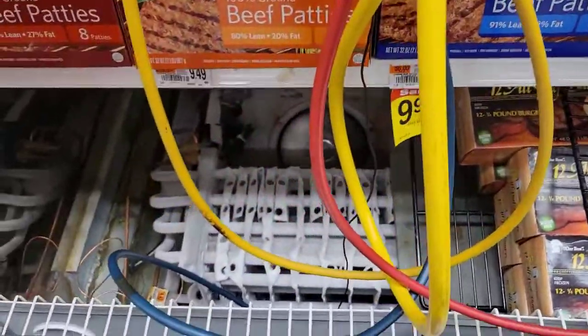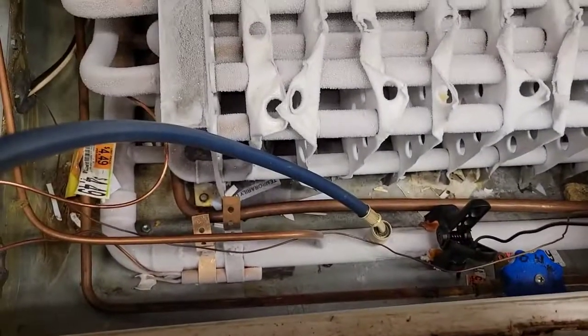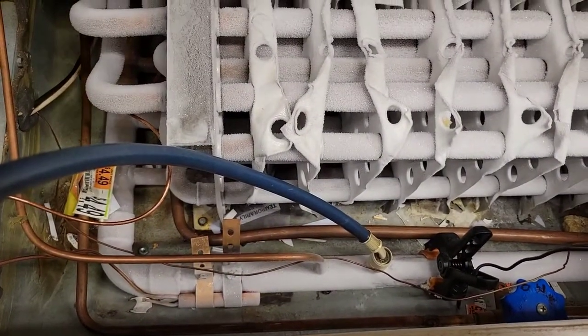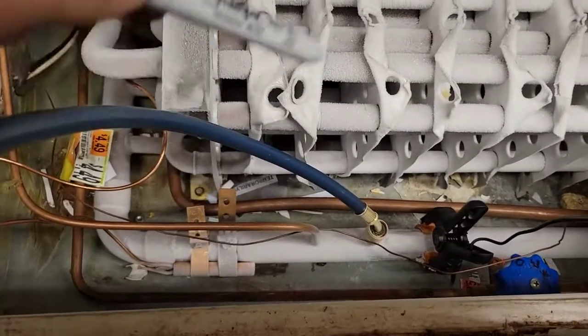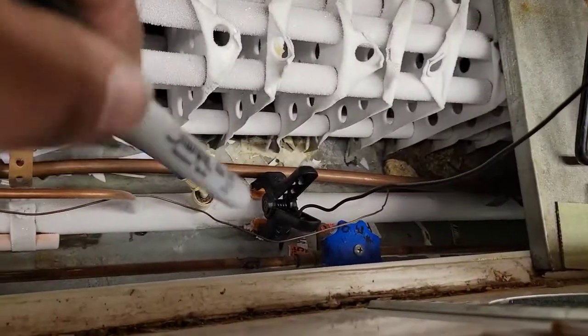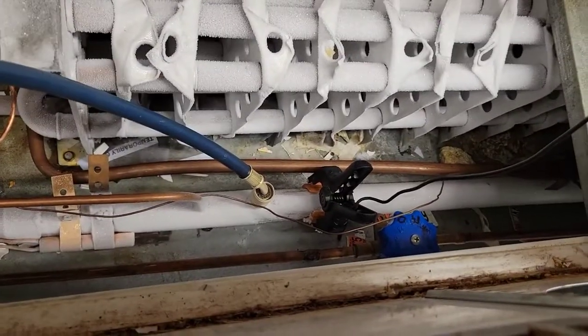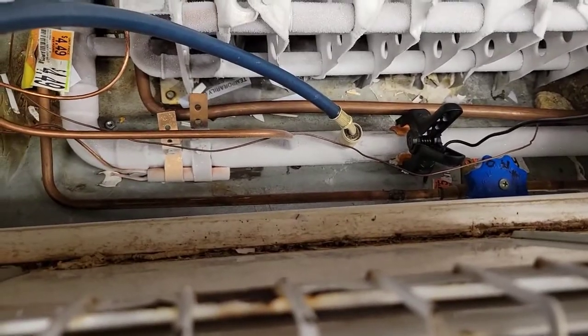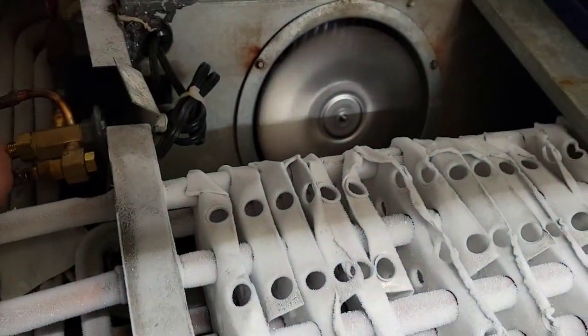I'm going to show you how to hook up to measure superheat. You hook up to the suction line down there — that's after the coil, after it goes through everything, returning back to the rack. I'll put a temperature probe right there, next to the TXV sensing bulb, but there's no room so it'll be close enough. Now we'll take the cap off the TXV.